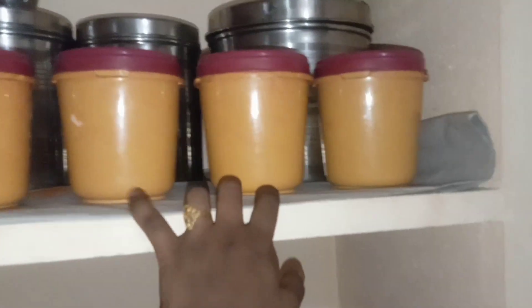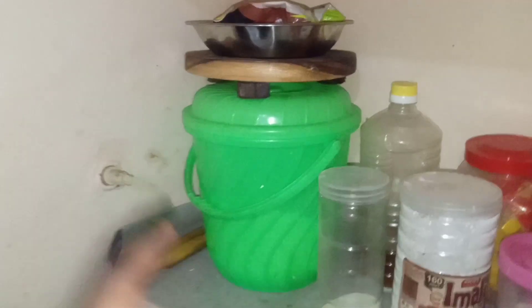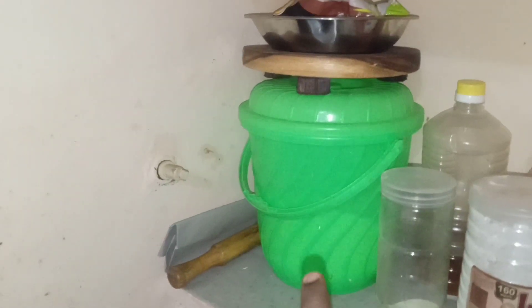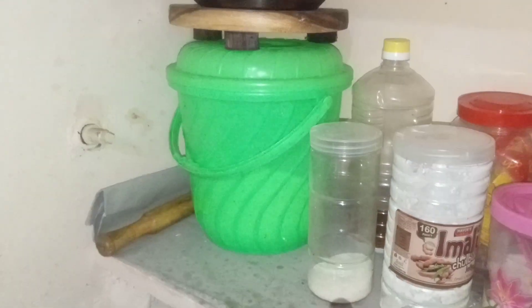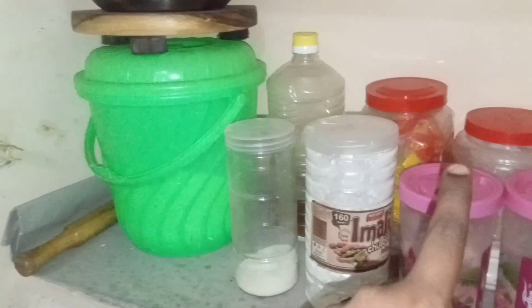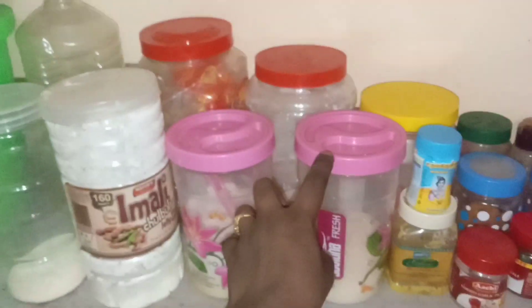There is a shelf in the back. There is a bag in the back, a plate in the back. There is raw cornflour and oil.